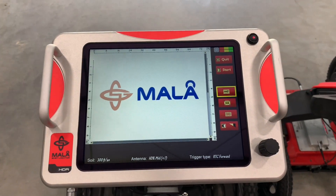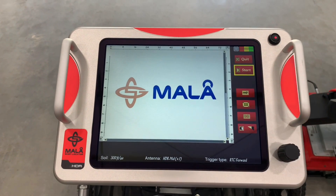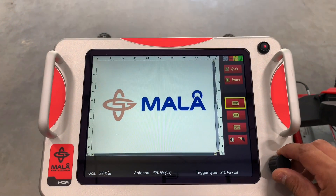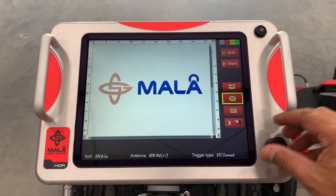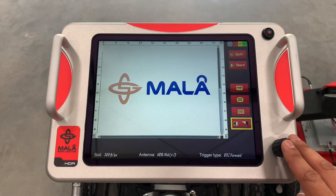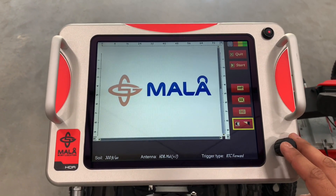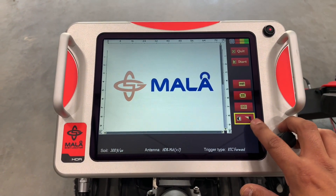Back at the start screen, you would push start and collect data. You can go into full screen mode, and you also have a noise filter and a contrast filter. Since we are on auto gain, we do not have the time gain function below the contrast.